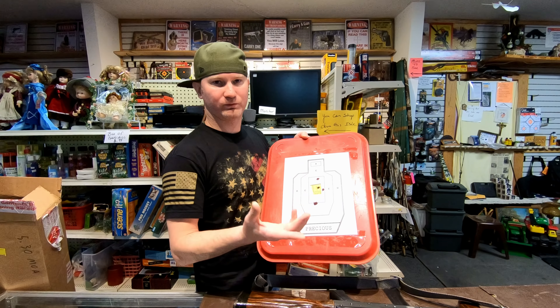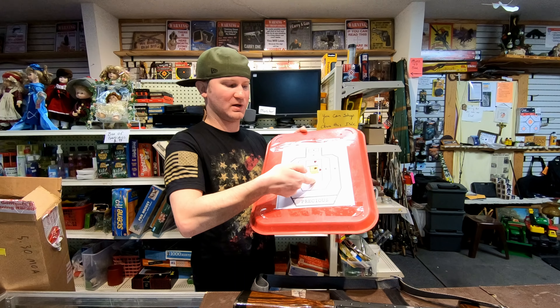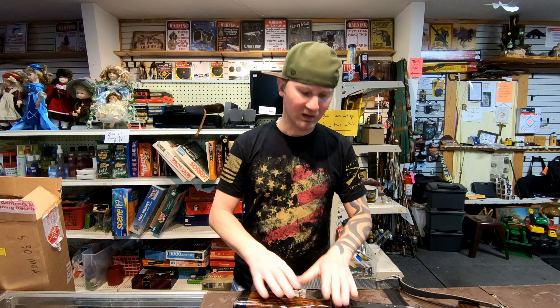I was going to do a three-round group. I shot right here, then my target tipped, and my other two shots went like this — so I didn't want to count those. But they were all nice and tight, so it's probably pretty good. After that, let's see what she'll group.